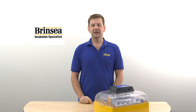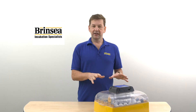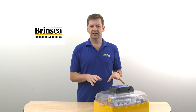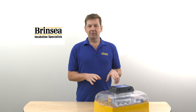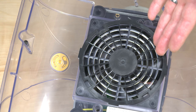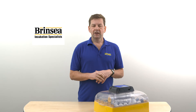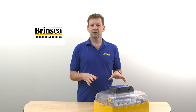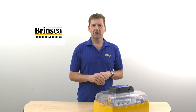The second point is about the sensor for the incubator thermometer. When we design an incubator, we're very careful to look at the location of the temperature sensor for the digital readout, and that usually means putting the sensor right by the fan so that it's got the maximum possible airflow, giving the most representative reading of the whole incubator. If you buy a general purpose thermometer and put it lower down, there's a risk that the airflow won't be enough to get a good representative temperature.